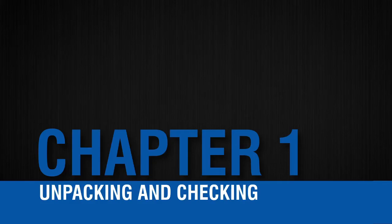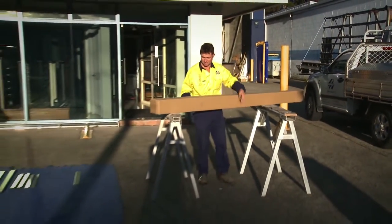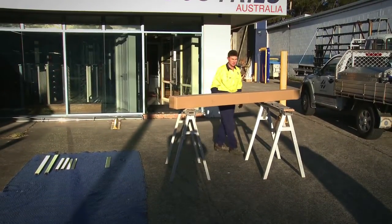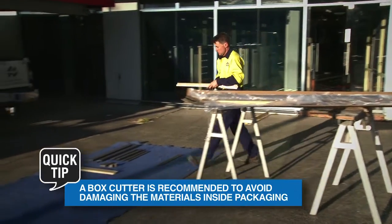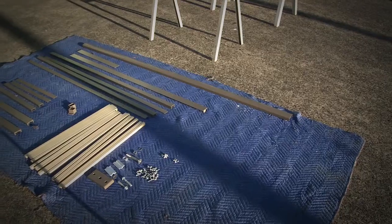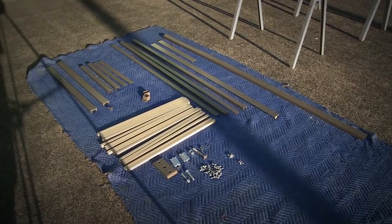Unpacking and checking. Inspect all cartons and contents. If damaged, please report to Advanced Metal Industries Australia immediately. Open cartons and lay contents on a metal blanket. Confirm all components received match the bill of materials supplied. If not, report immediately.